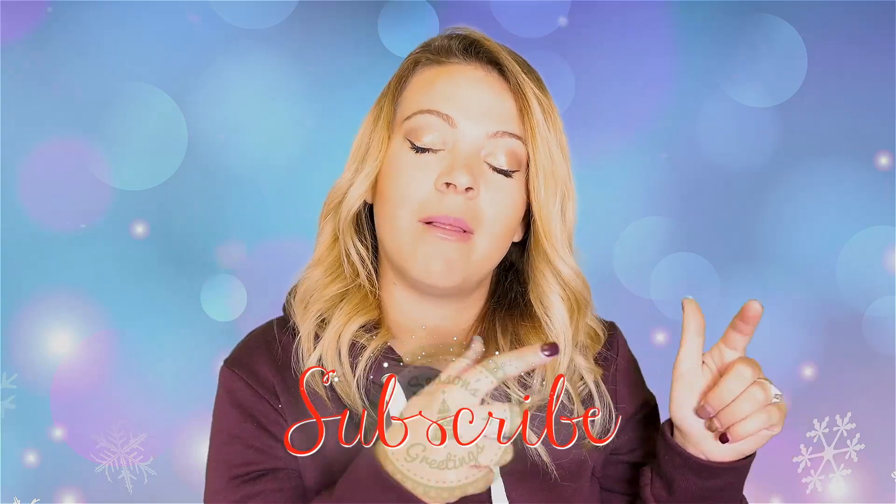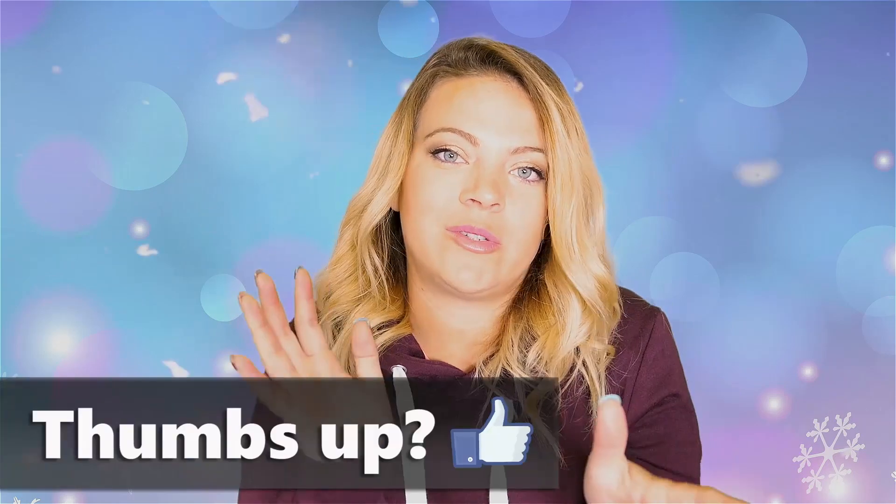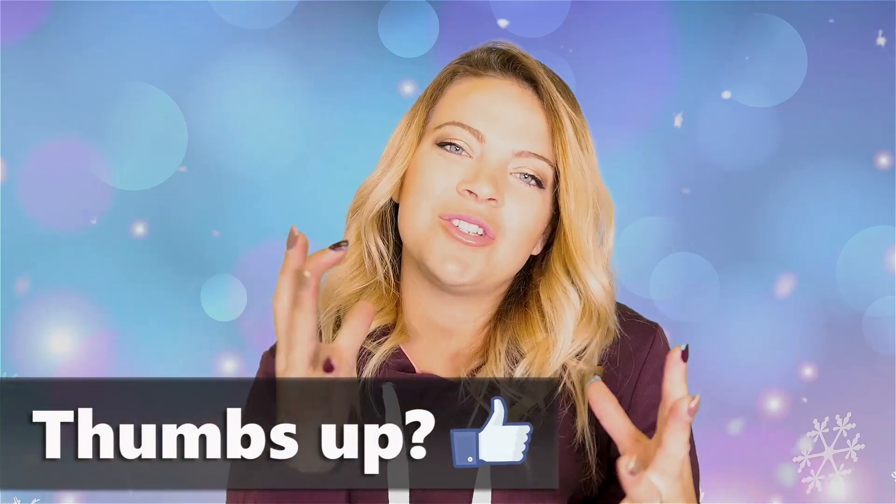Hey guys, welcome back to my channel. I am Auntie Tay, and if you're new here make sure you hit that subscribe button because I love you guys and I love our family here on YouTube. I'm here once or twice a week and always live on Thursdays, Lord willing, so make sure you check out all the goodness I try to produce for you guys. Make sure you click subscribe.